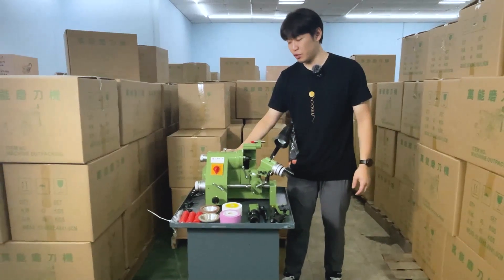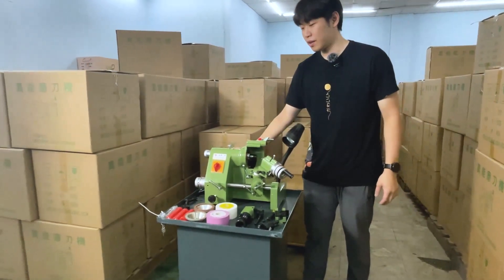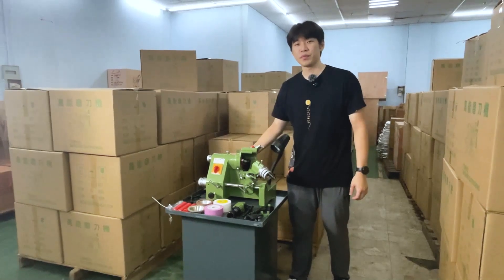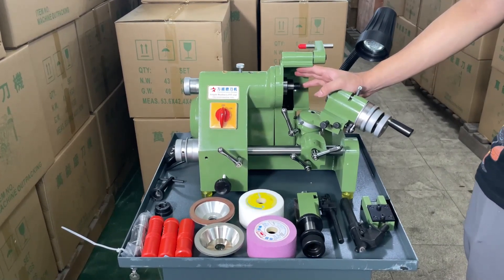The GD-U2 is suitable for a variety of cutting tools, engraving tools, drill bits, milling cutters, and also turning tools. Our GD-U2 can handle diameters from 3 to 16 mm.